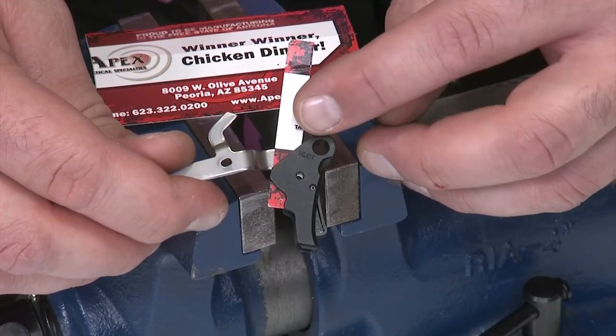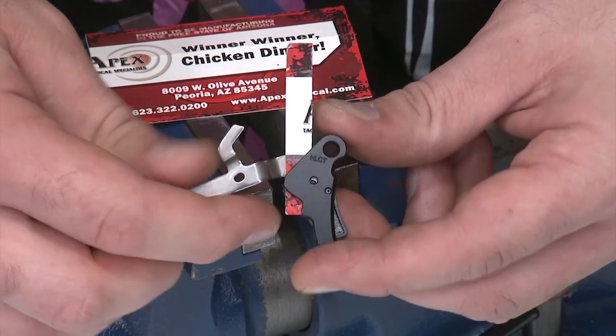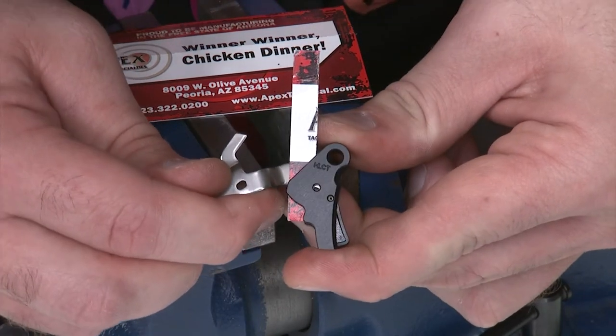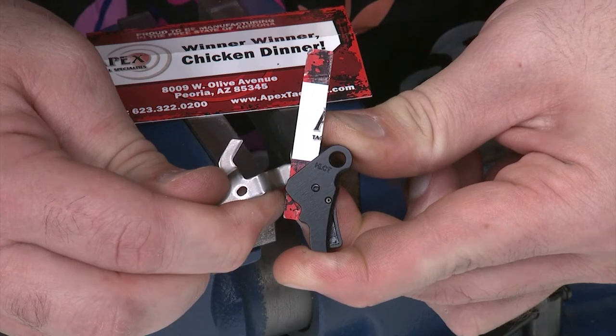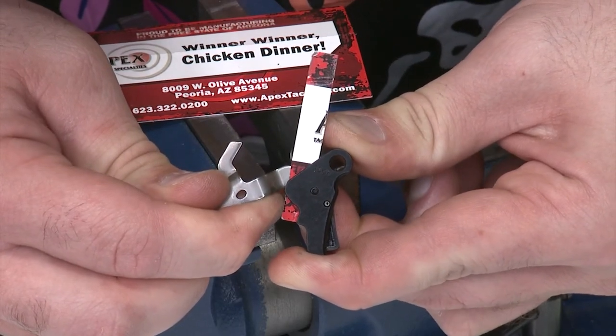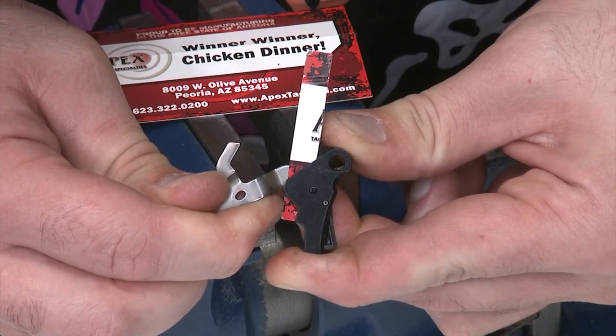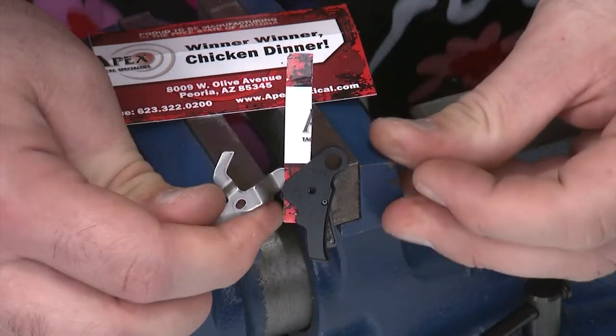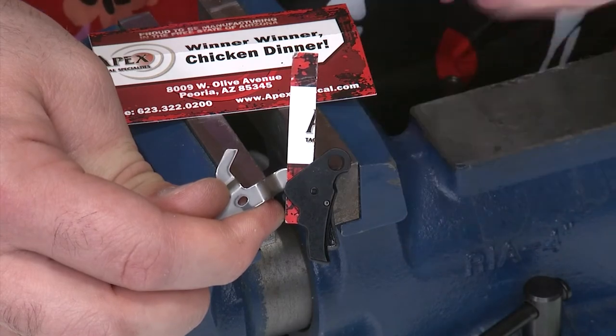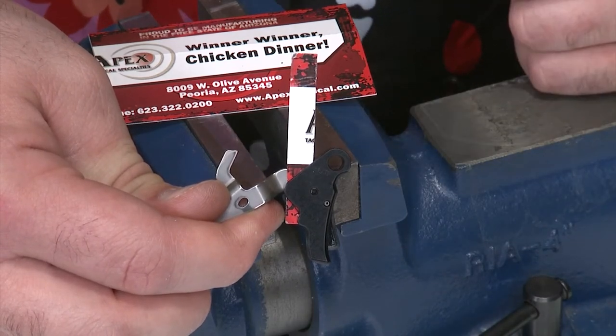Now that I have my spacer and the trigger bar into the trigger, I just need to reconfirm the alignment of the trigger bar hole to make sure it's just right. As soon as I don't see any more metal in there, I'm in just the right location. A slight misalignment won't hurt anything, but I do want to get it as close as possible. I can see a little bit of the card on the far side, but that's perfectly aligned.